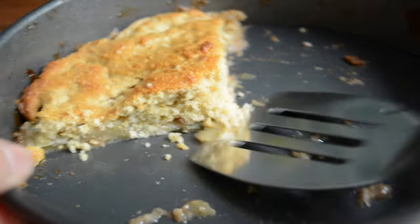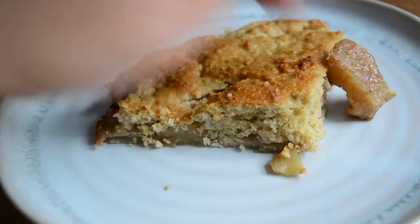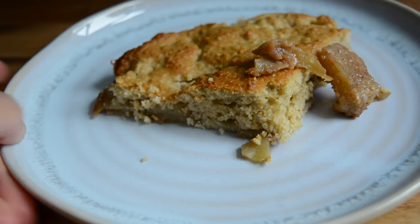And speaking of leftovers I'm having the last piece of my apple pie — James has been loving it too and it was a hit with Lily too, so basically everyone loved it.